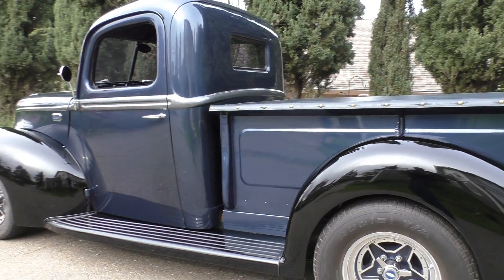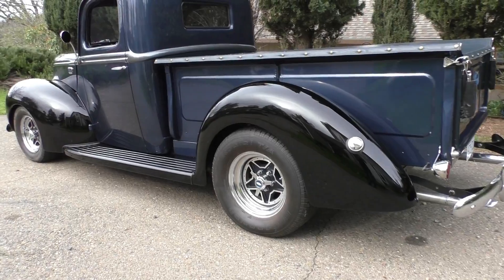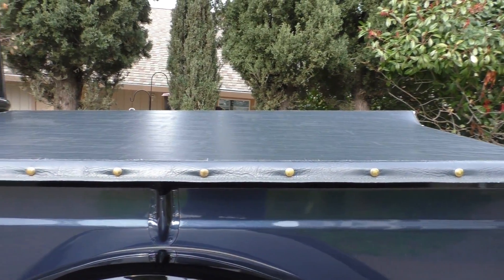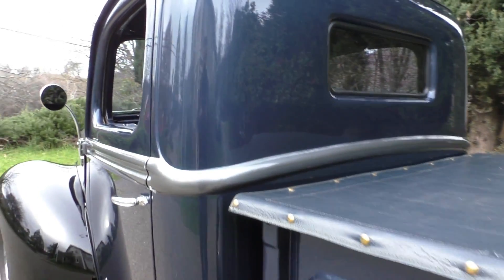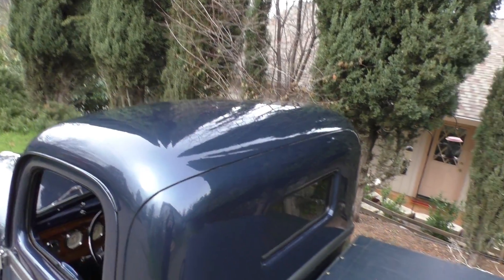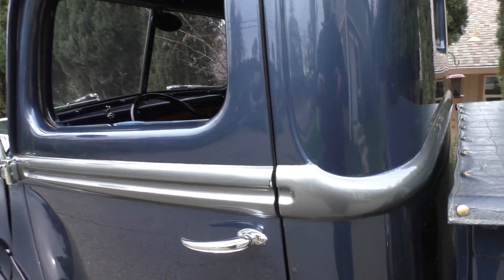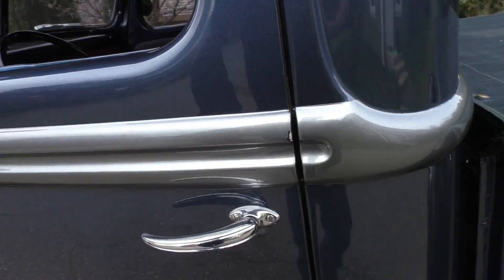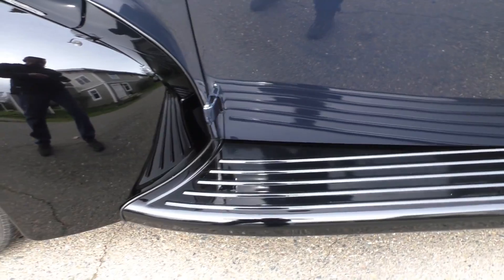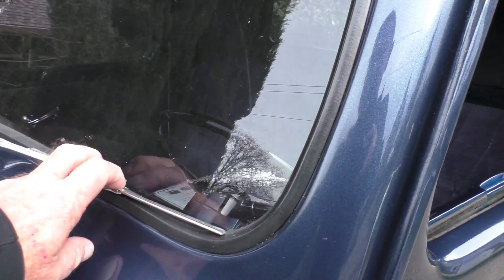Step back and let you take a look. Great morning to do the photo shoot and video — you can see all the reflections on this old girl. Back of the cab is nice, roof's nice. You can pick it for a little of this or that; there's a little chip here. We're trying to point out it's not perfect and brand new — it's got about 26,000 miles on it.